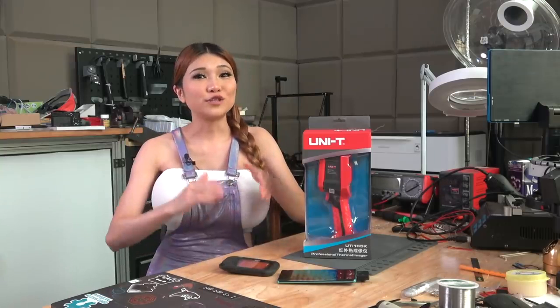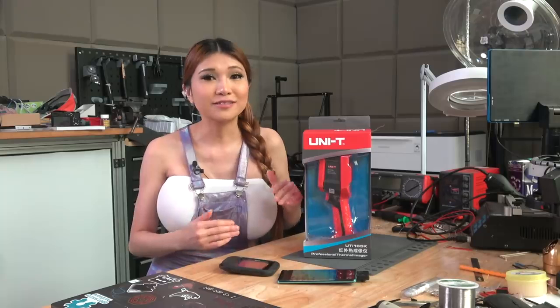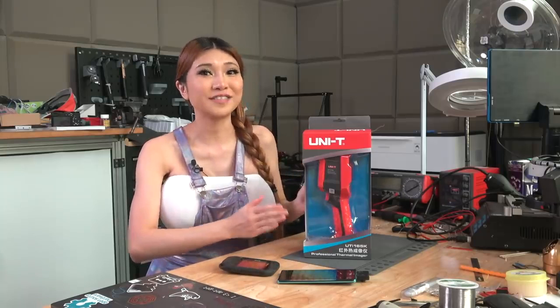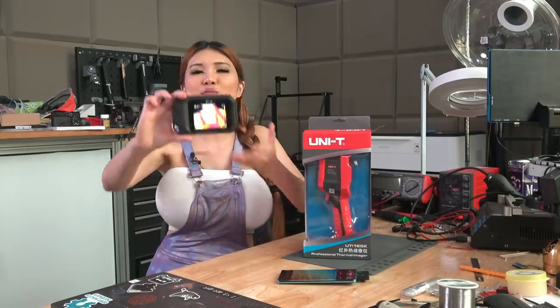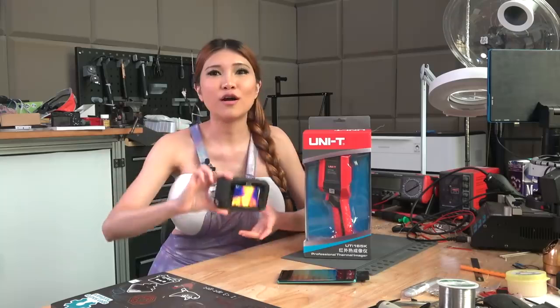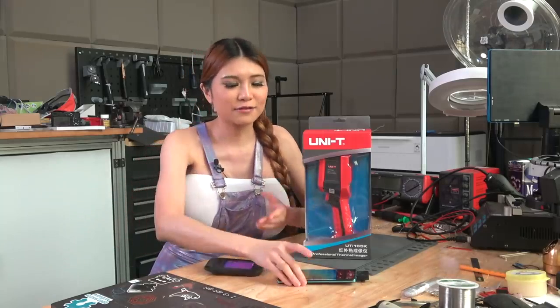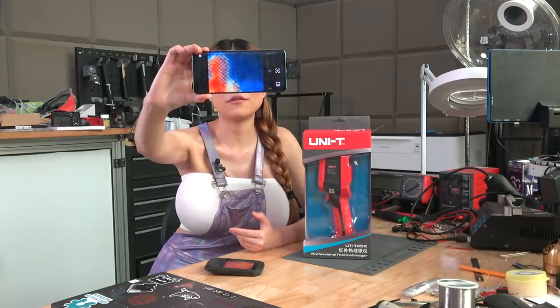Hey everyone, today I am going to take a look at a FLIR or thermal camera. This is a camera that shows the heat signature of everything it sees. I already have a small one for checking my 3D printer heated bed, and even an open thermal camera - a small open-source one that attaches to my phone.